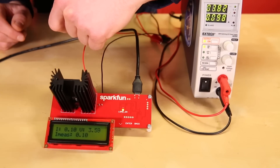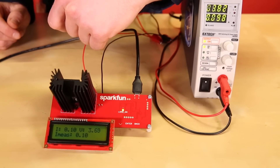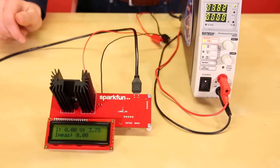Here, you can see that my power supply is set at about 3.7 volts. The measured current shows you how much current is actually flowing through the load. I can press enter again to turn it off, and press back to reset the current to 0 amps.